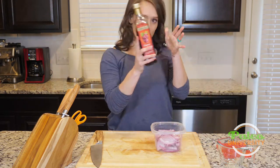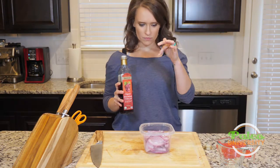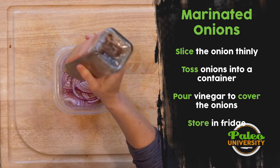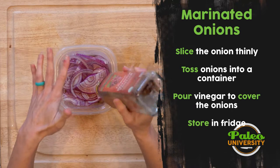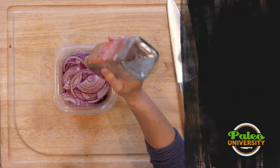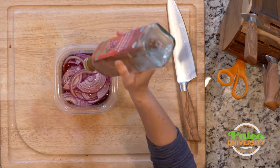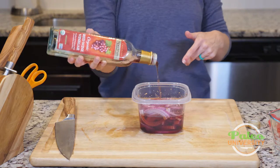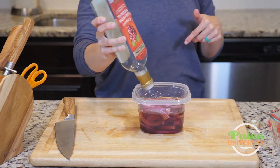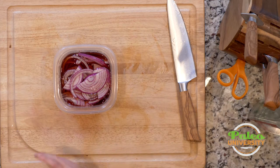Now I'm going to take my vinegar. The amount of vinegar you need depends on how much onion you're doing and the size of the container you have. You want to do enough vinegar to cover the onion for the most part — it doesn't need to be all the way to the top, but you want them to be well covered. I'm using a whole lot of this red wine vinegar, but the cool thing is, after I use all the onions, I would just slice up more onions and put them back in the same vinegar — just keep reusing it. That was just the perfect amount of vinegar.